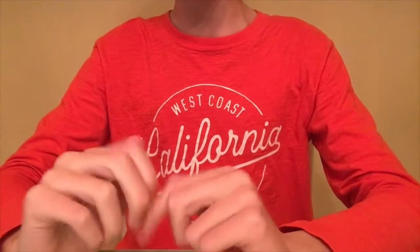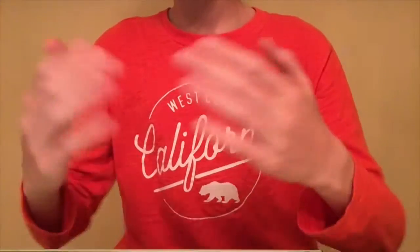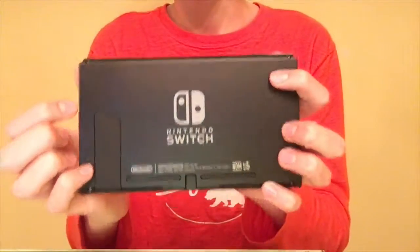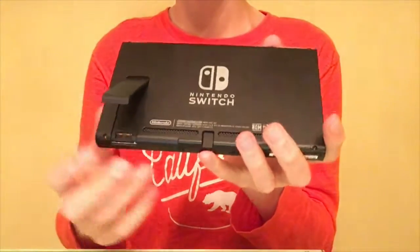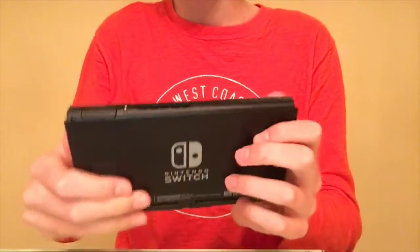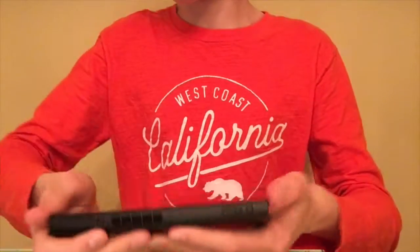We're back in the tech corner - this is actually a few days later than when I recorded the last part, because that was on launch day and I've just been so excited about this thing. So right here we have the kickstand, and in here is where you put your micro SD cards if you want to expand your storage. That's the USB-C plug so you can charge it even when it's not in the dock. On top we've got the power button, volume controls, the game card slot, and a headphone jack.